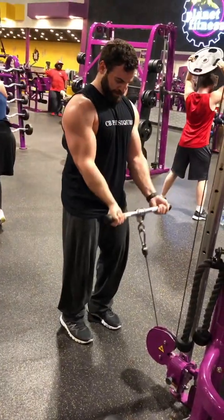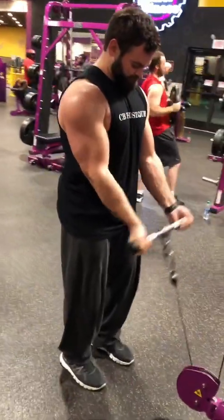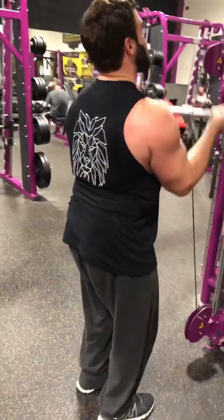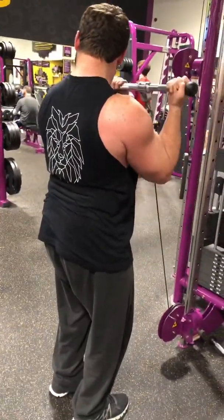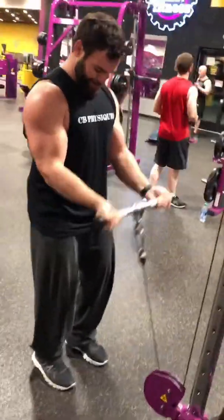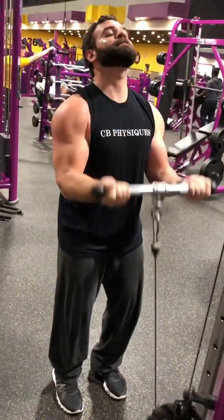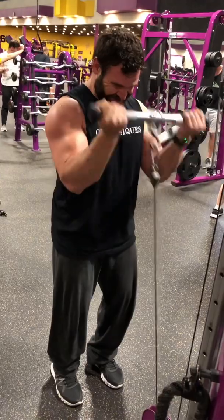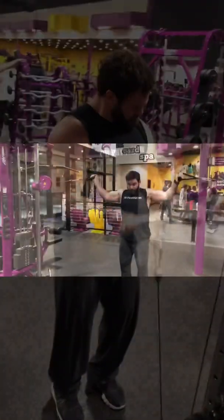Six, seven, eight, nine, ten, eleven, twelve, thirteen, fourteen, fifteen, sixteen, seventeen, eighteen, nineteen.